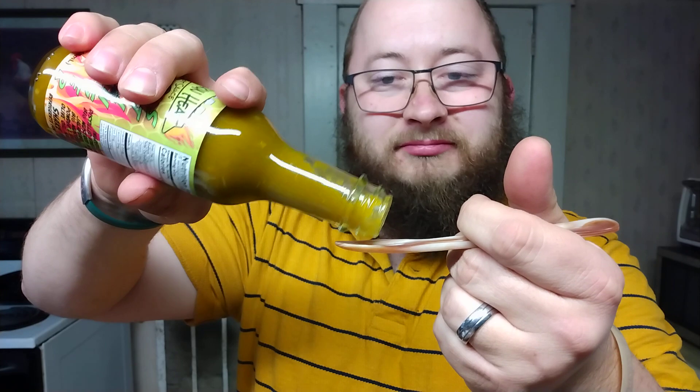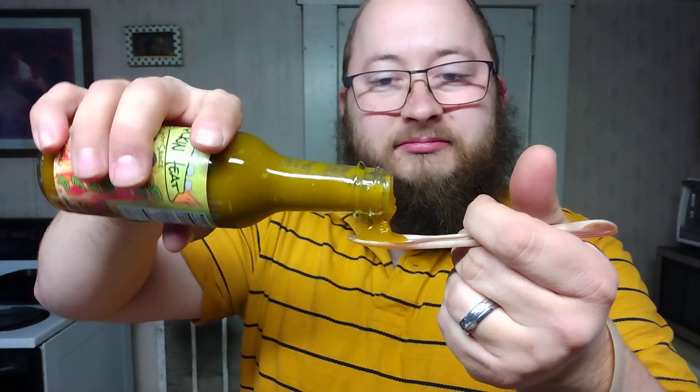Wow — that definitely packs a punch y'all. It has a great honey flavor up front, and then in about two or three seconds, wham — it starts ramping up. I do have to say it's really good. I don't want to push myself too much because I don't want stomach cramps later on. That's some good stuff there y'all, it packs a punch.